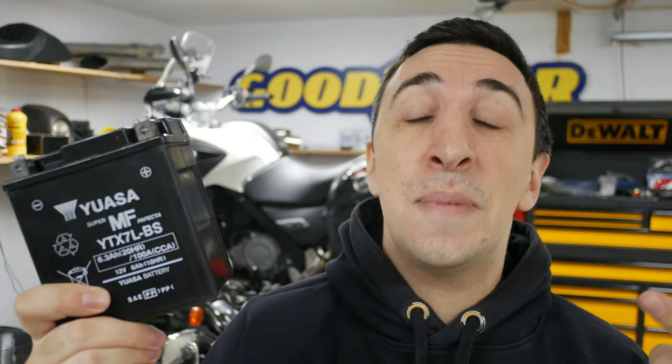Dead motorcycle battery. If I replace it but I could have just recharged it, it's going to cost me money I didn't need to spend. But if I just recharge it instead of replacing it and it leaves me stranded down the road again, it's going to cost me even more money. So how can I tell if I should replace or recharge my dead motorcycle battery? That's what we're going to be talking about in this video.